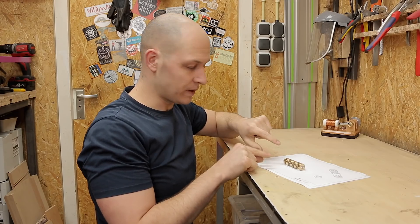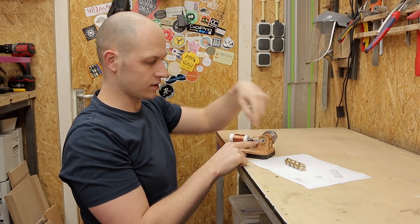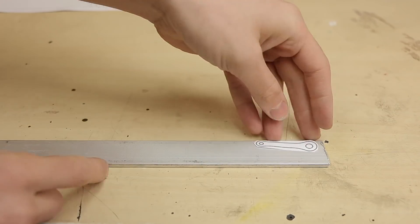I'm going to glue this crankshaft in place, but before I can do that I need to make four of these connecting pieces that go in between here and then to the solenoids.